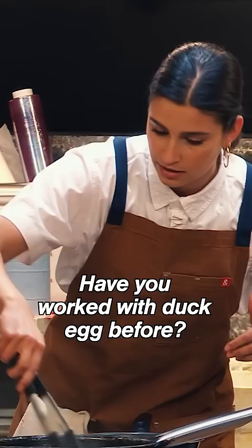I have a duck egg. I'd love to present this crepe with a beautiful duck egg in the middle. Have you worked with duck egg before? No.